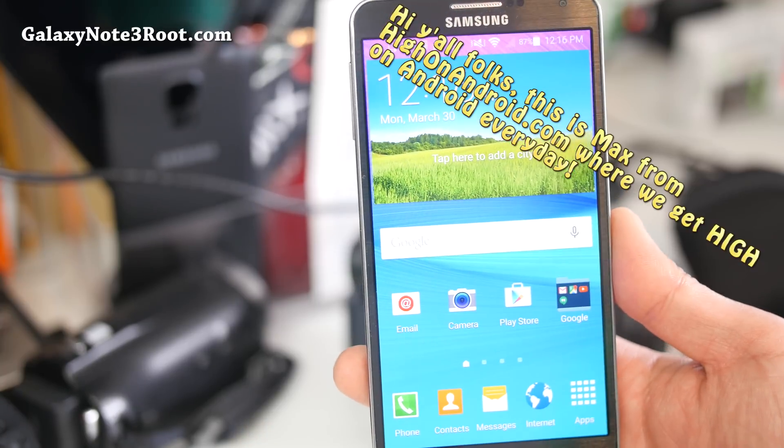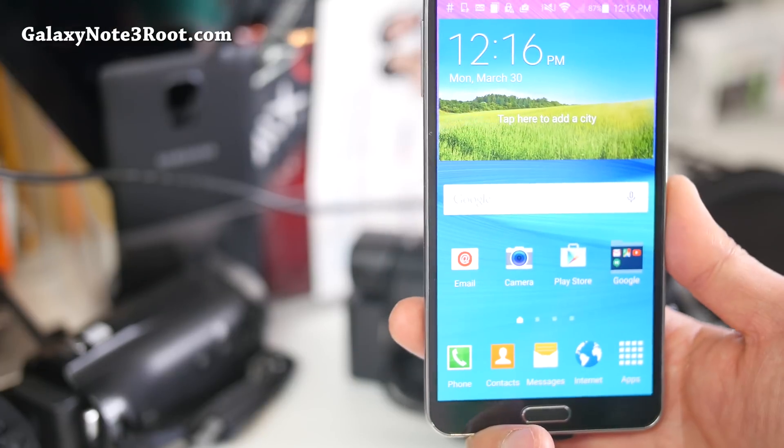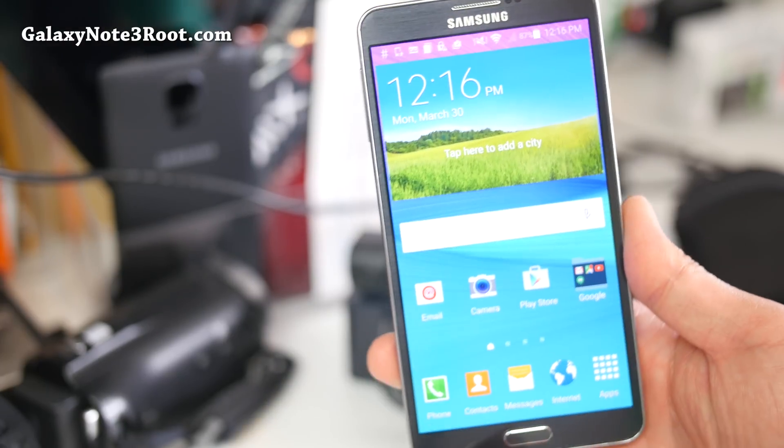Hi folks, it's MasterMohanAndroid.com where we get on Android every day. Anyway, I've got a quick update for you guys with Sprint Note 3.